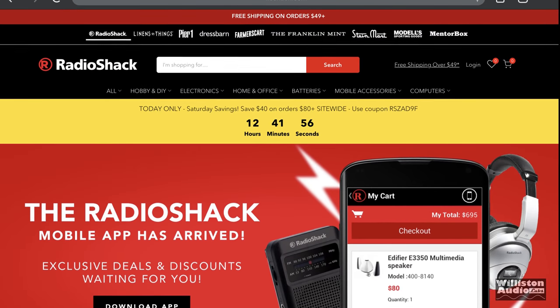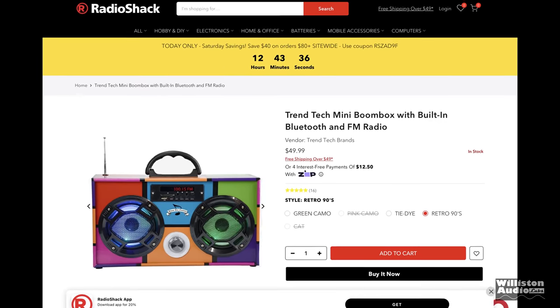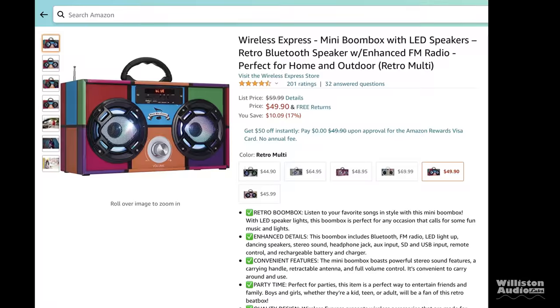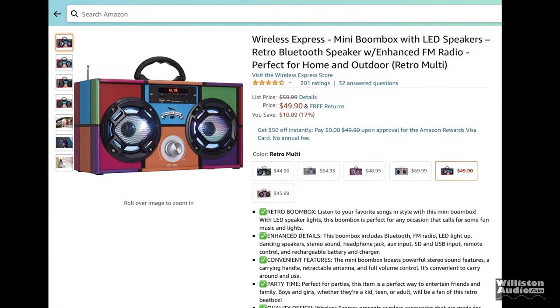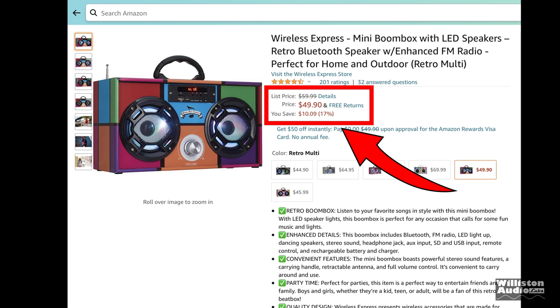Radio Shack seems to be making a comeback online. I found this ad for this retro styled mini boom box for $50. Then I looked on Amazon and noticed it was there as well. I decided to pick this one up from Amazon just because I have the two-day shipping and all that good stuff.